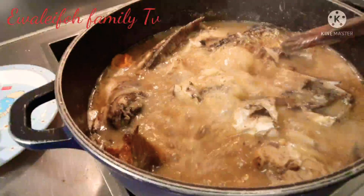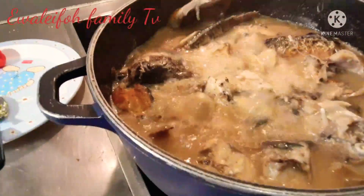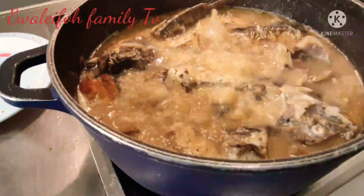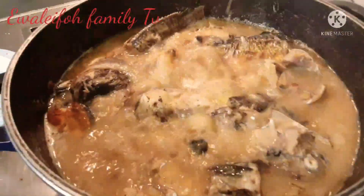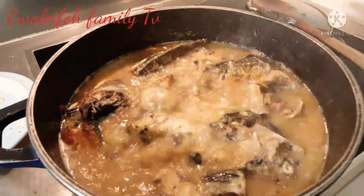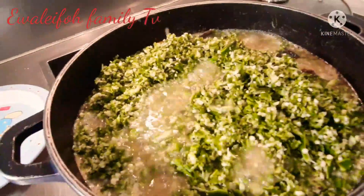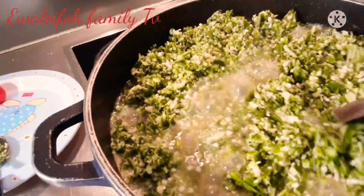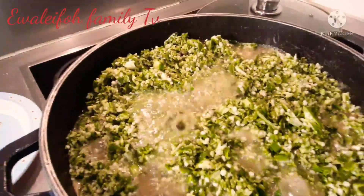You see how beautiful it is — the color has changed. Remember that this soup is oilless. At this point I will be adding the okra — look at that. I've added the okra and I will let it cook for a few more minutes.